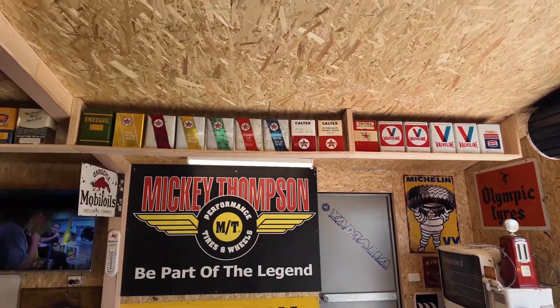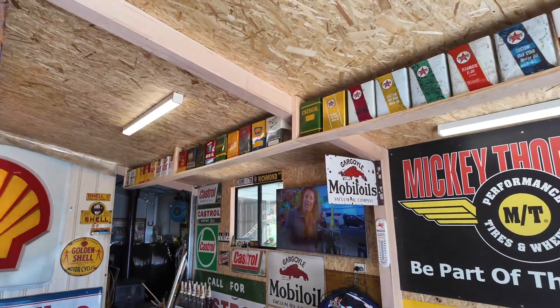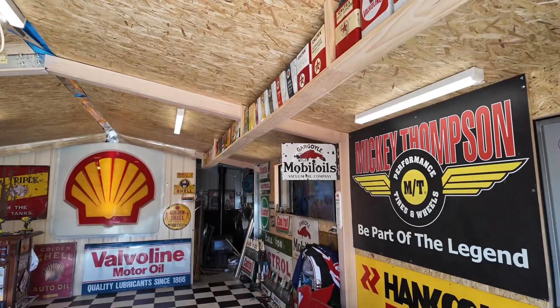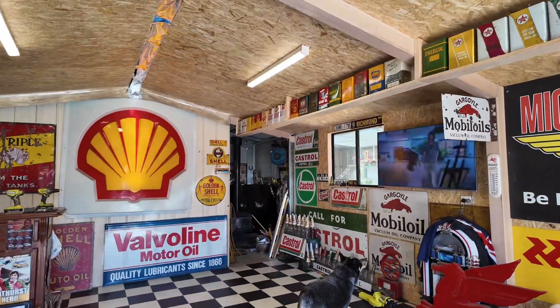What do you think of the tins up there on the shelf? It doesn't come down too much, you know — I'll have to put a string line right along them so they don't fall on my car. But yeah, this is the man cave now.